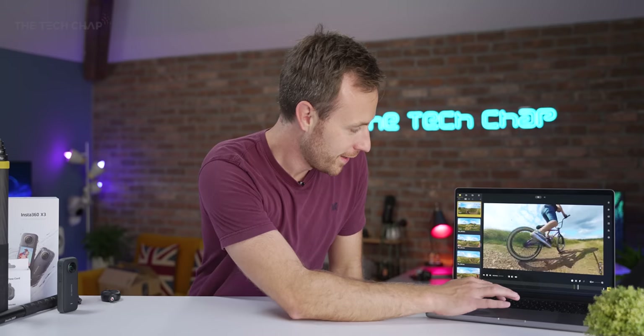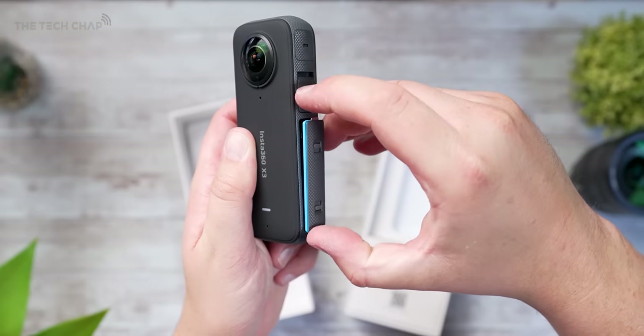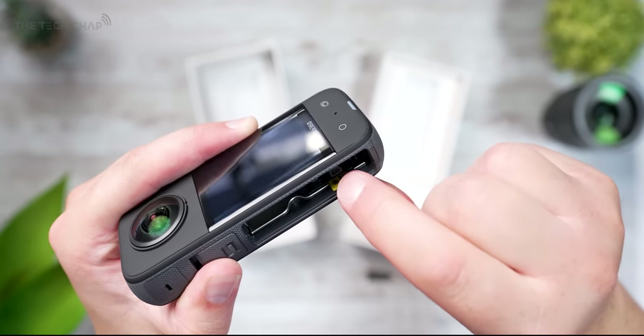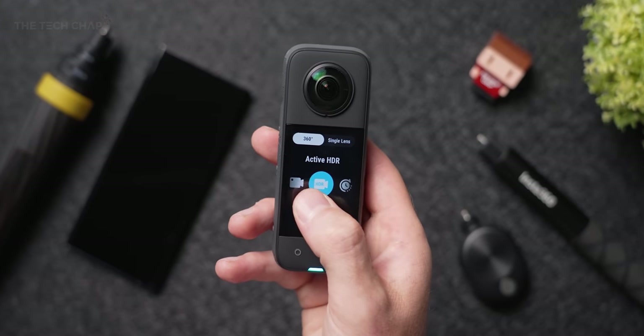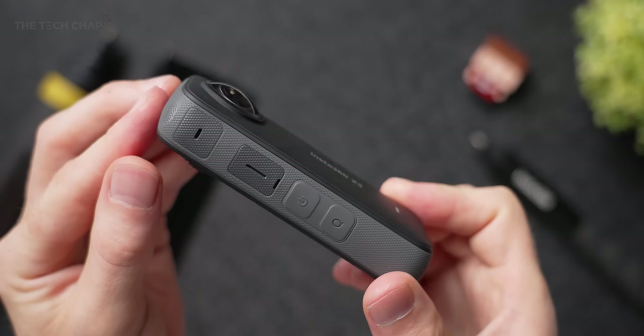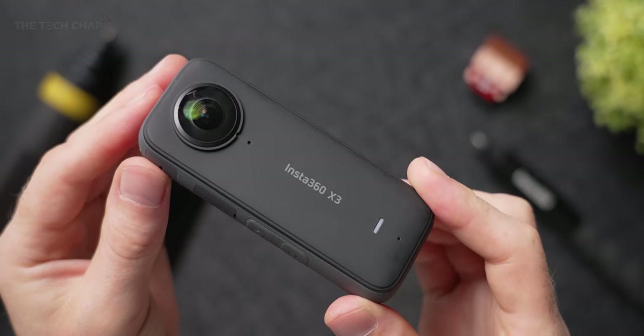Setup is simple: you just charge it up, pop in your micro SD card, and you're good to go. Then it's just a case of choosing what mode, resolution, and frame rate you want using the 2.29-inch tempered glass touchscreen or using the quick select button, and then just hit record.